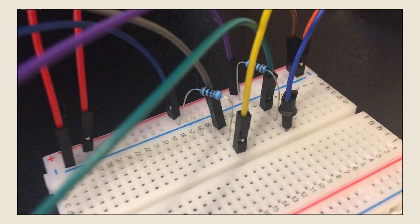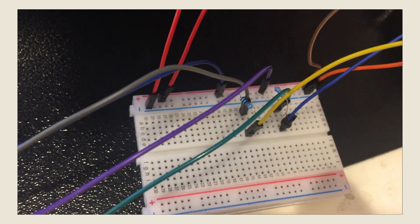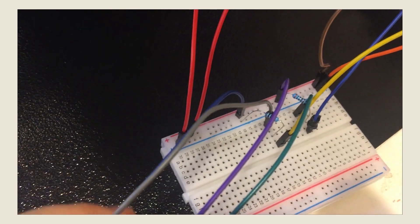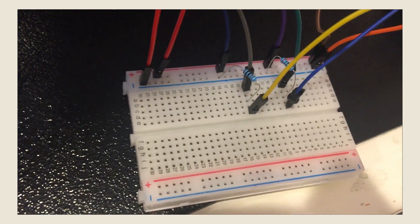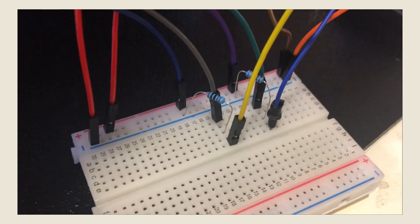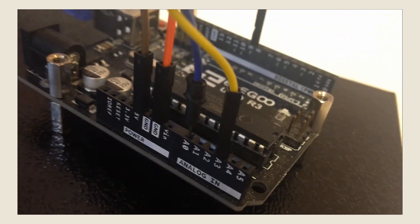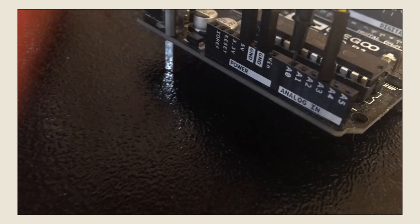As you can see on the breadboard, the resistors that I mentioned before both have one end connected to the negative blue. And for the analog pins that I mentioned before, the first one is connected to A0, and the second one is connected to A3. Also on the Arduino board, there are wires connecting 5 volts and ground to the positive red and the negative blue on the breadboard respectively.